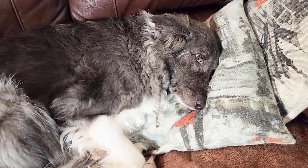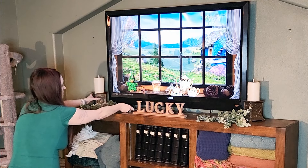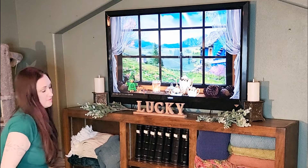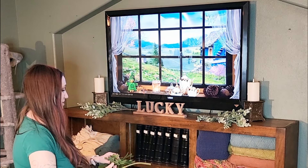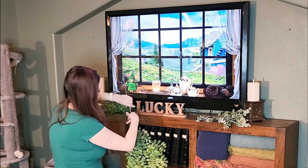Celine insists that she cannot move from this spot, so we're going to come back to the couch. Up next is my mantle area where I'm going to be adding a lucky sign that we made together a couple years ago, and I'm also going to be layering various greenery picks on each side. I absolutely love to decorate this space. I feel like it gives the room so much life and character.